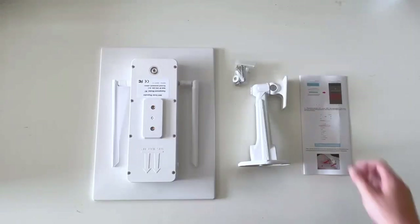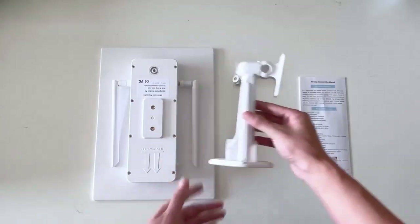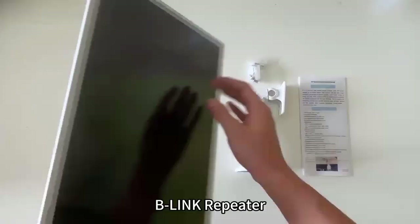Repeater packing list: instruction manual, product stand, screw package, and B-Link Repeater.